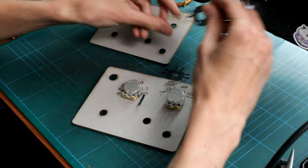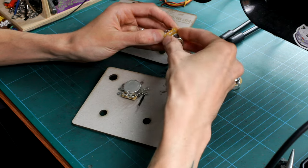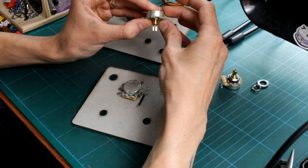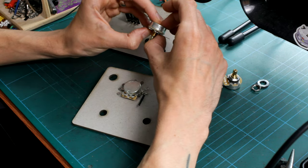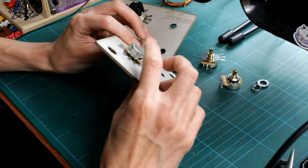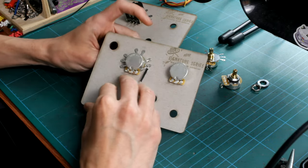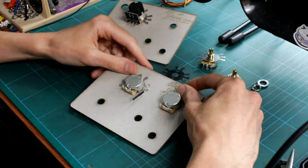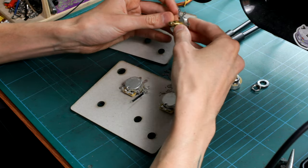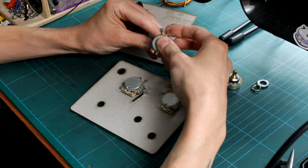So what is it? Basically it mounts between your pot casing and your pickguard or the body. It sits right flush against the pot casing itself as you mount it up. As displayed here, I've got the pot mounted through a little template board, so the pot's going straight through the Ground Bug and then a star washer onto the board. What this does is provide you with various points and lugs where you can make your various ground connections.